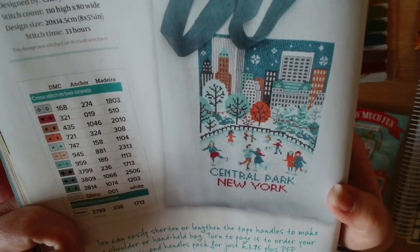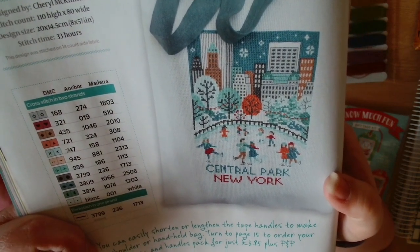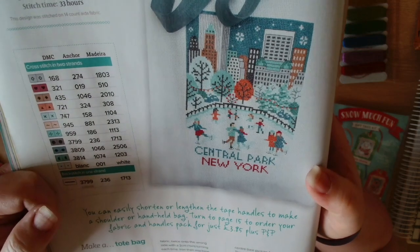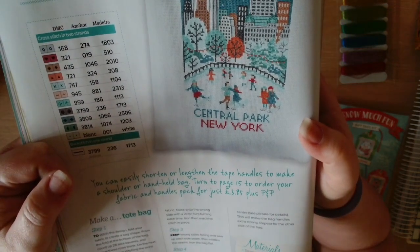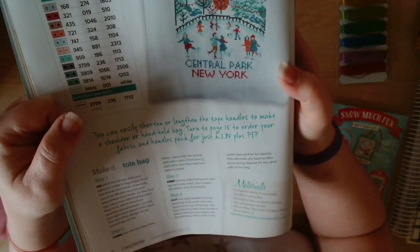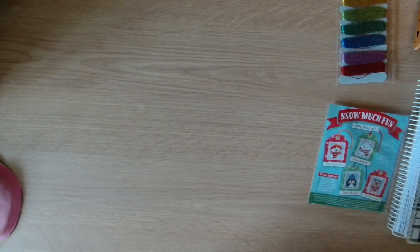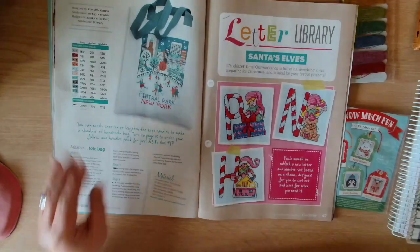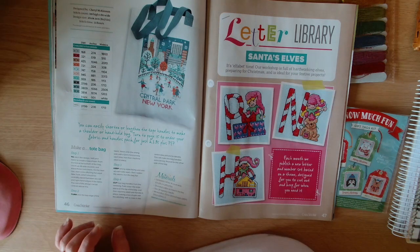If you know, you know - absolutely. It's 110 high by 80 wide, that is just gorgeous. The design was stitched on 14 count aida. The design size is eight by five and three-quarter inches on 14 count - so essentially eight by six inches is the stitched area.